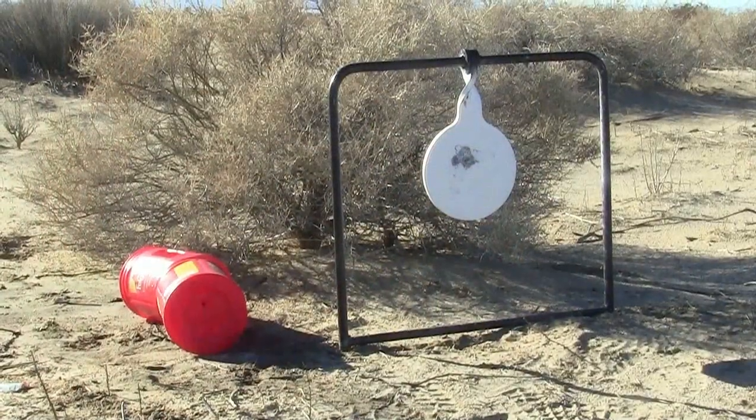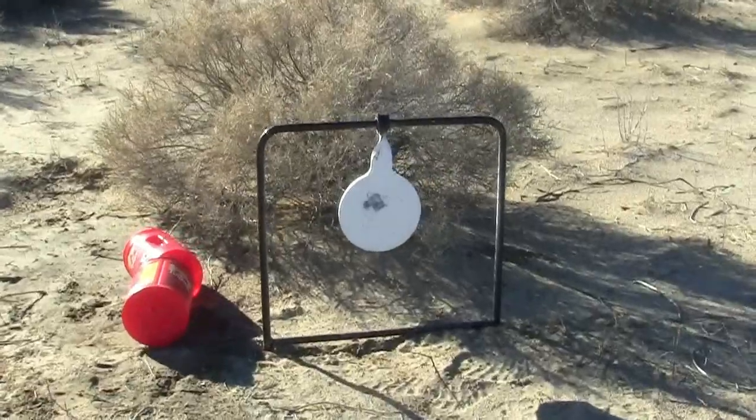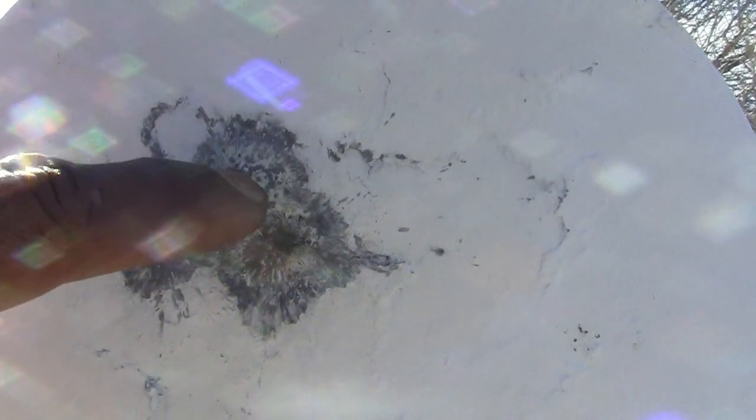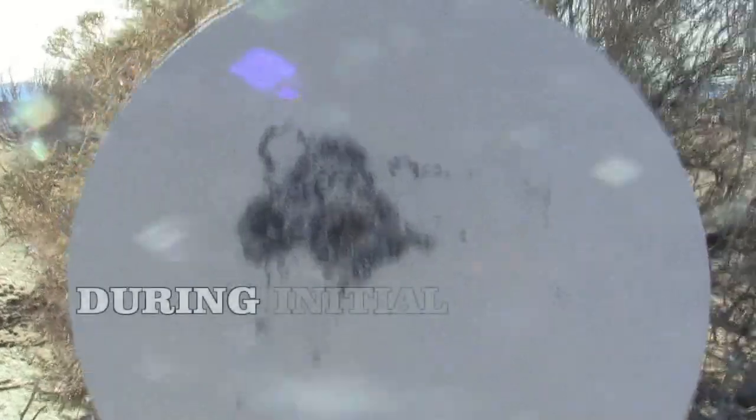Wow, guys, wow. Man, let's take a look at this group. Holy cow — that's a hundred and seventy yards, people. You can still see the little splatters — two, three, four. Man, that's a one inch group, dude. You can still see the splatters. I mean literally, that's a one inch group, guys. That's one inch at a hundred and seventy yards. One inch at a hundred and seventy freaking yards.